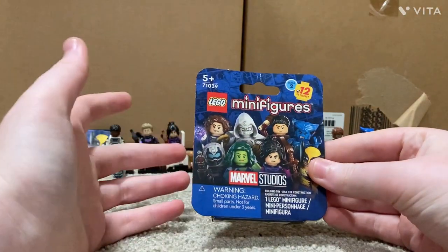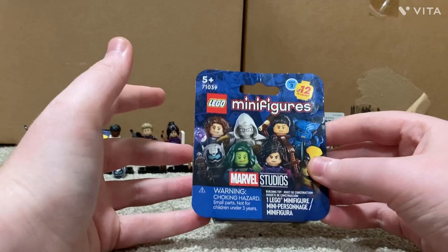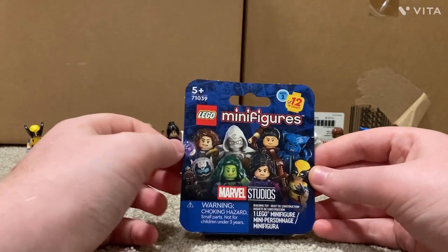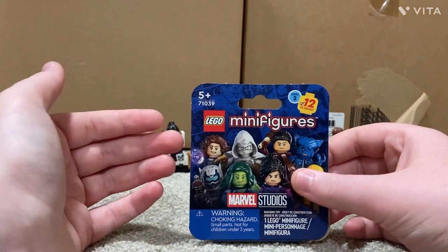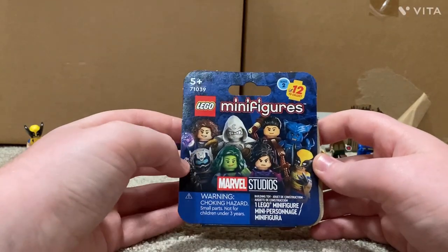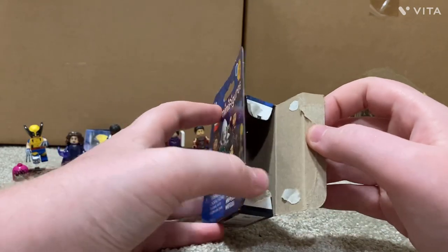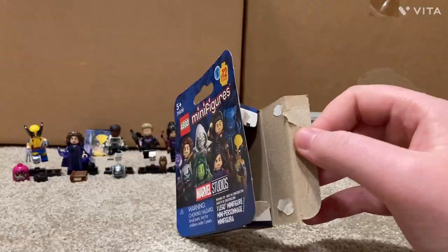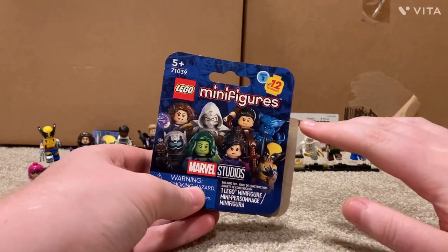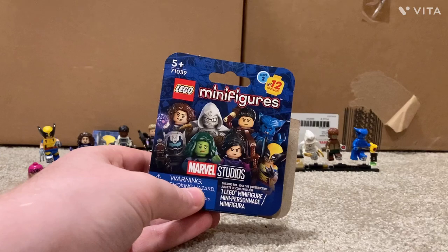Starting off with the box — I honestly hate the boxes. I loved how they did the bags where you could feel who you were getting. On the front you get eight of the figures shown, it's set number 71039, rated 5 and up, and it tells you there's one LEGO minifigure inside. On the back you can see how it all fits. You just open up the box and the figure is inside. There were a few complaints that the box scratches some figures — there is one with a barely noticeable scratch, but I wanted to mention that.